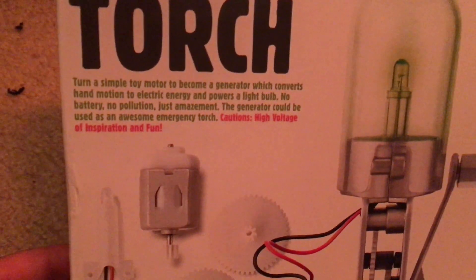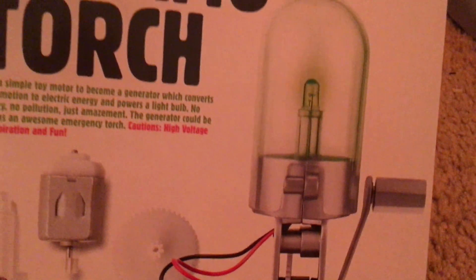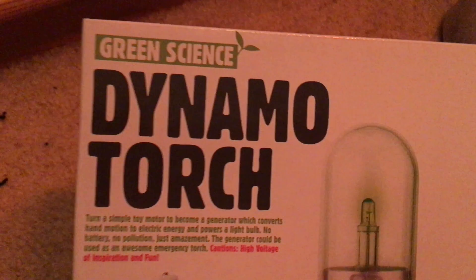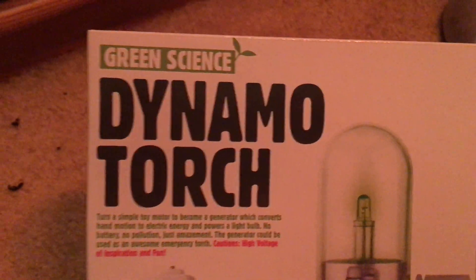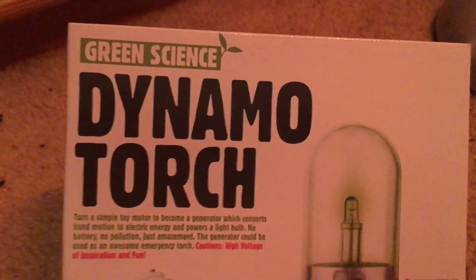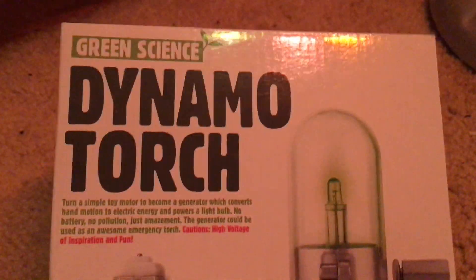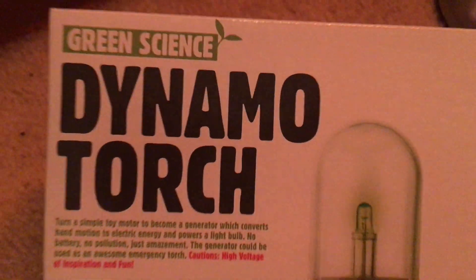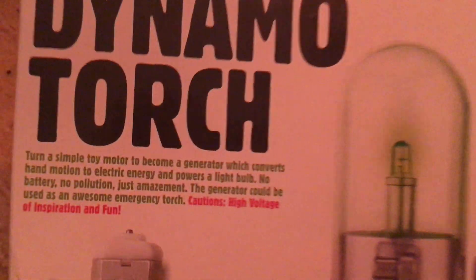It is relatively easy to assemble and you can use this as an emergency light, like if the power failed or if you are in a dark area like if you are hiking in the woods. You never know if it could even come in handy for when you are in a desperate situation where you are trying to survive and you don't have any other sources of light. This is when this Dynamo Torch can come in handy.